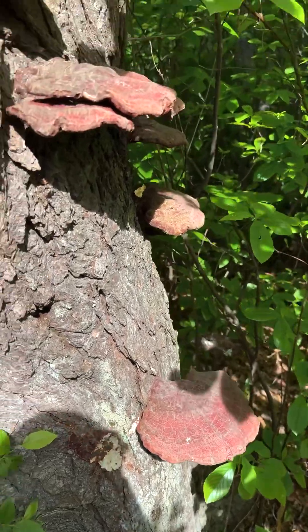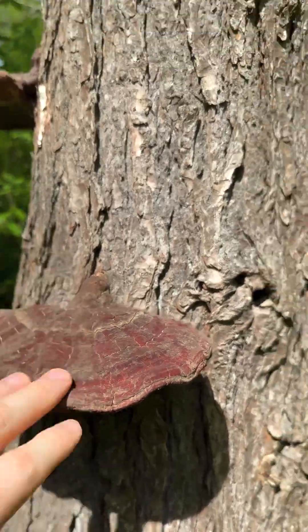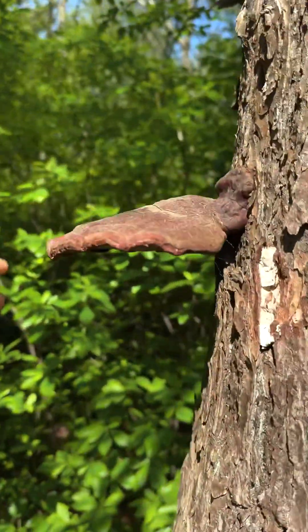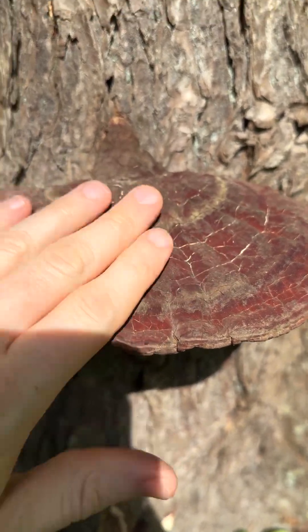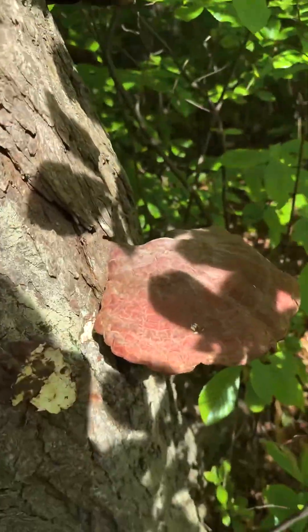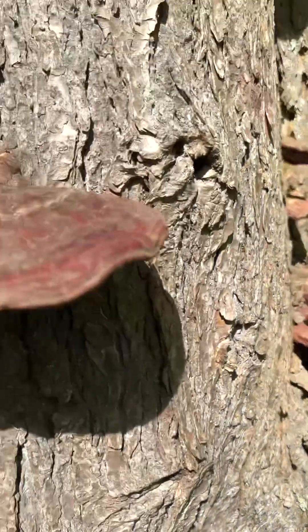Here's a good look at a bunch of mature Reishi Ganoderma tsugae — the Hemlock Varnish Shelf. They're just going all the way up this dead Hemlock tree. Shelves get pretty brown and solid when they're old. They're so pretty when they're young. These ones are still pretty solid, so they must only be a year old.